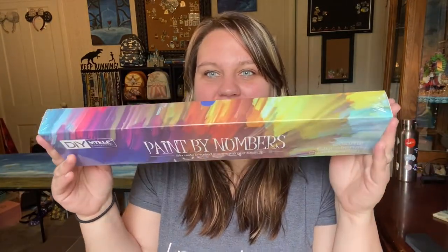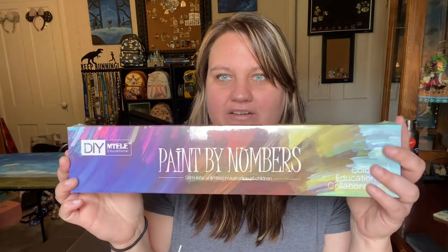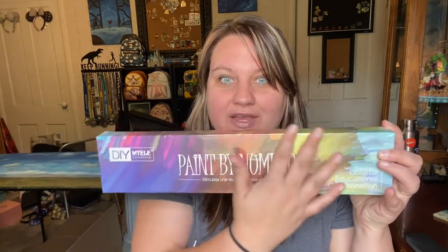Right off the bat I would say this was always intended to be an online sale, because if you just saw this on a store shelf it doesn't have a big picture showing what you're going to be painting. The tag on the outside looks more like it's for housing these items in a warehouse — just a sticker indicating which one it is.